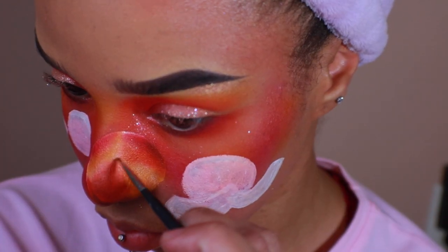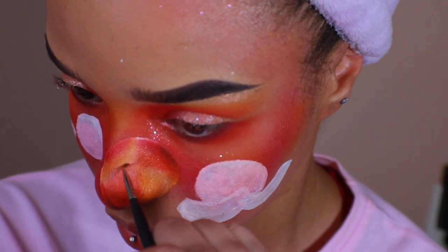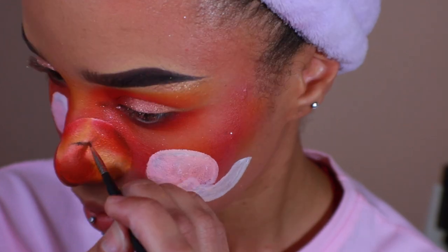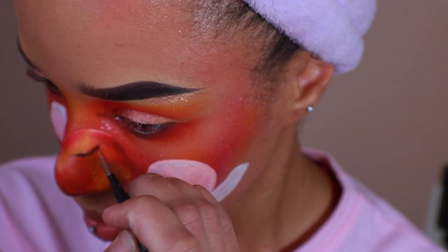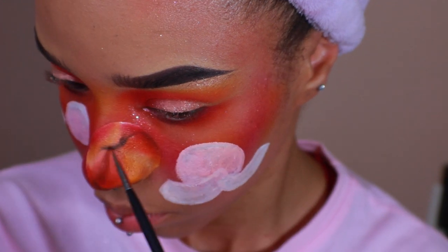Here I'm taking a brown eyeshadow and an eyeliner brush, beginning to draw in where the stem is going to be. The eyeshadow from the Zulu palette wasn't dark enough, so I picked up a Morphe palette and used a dark eyeshadow from there to fill in the rest of the shading.